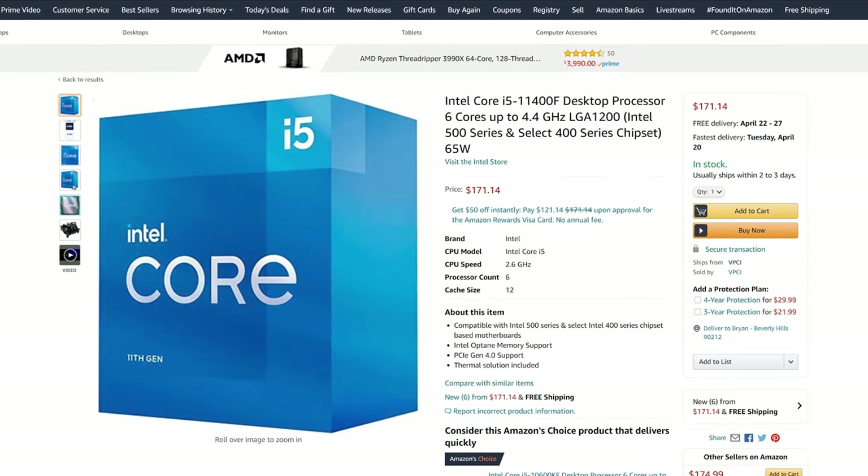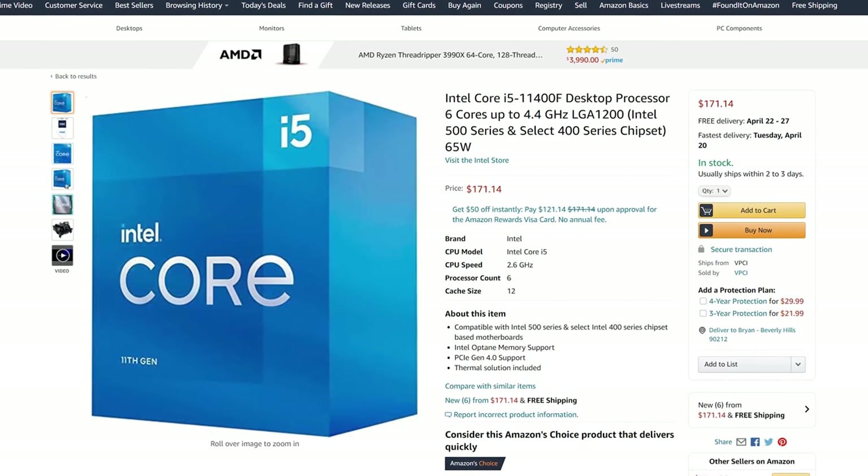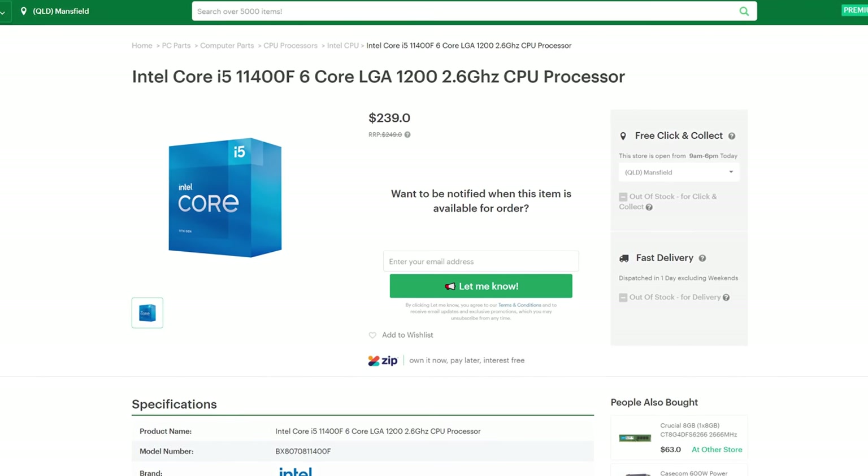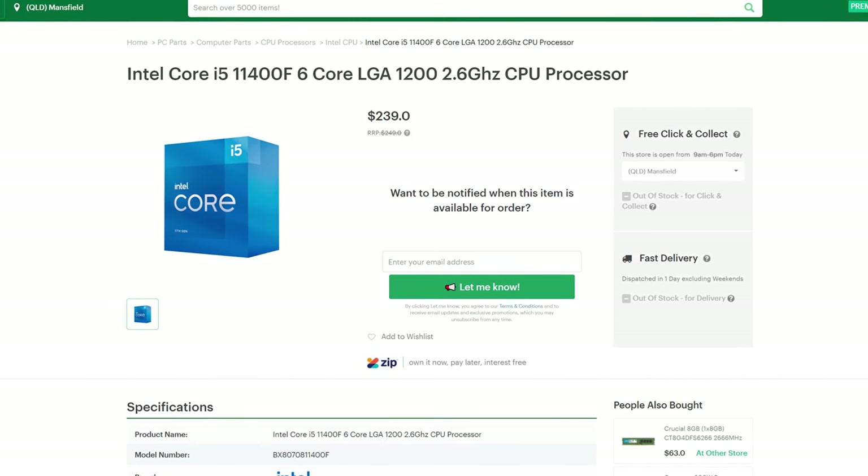Summing up the i5-11400F, the numbers are quite impressive given its current market price — around 170 USD in the USA and just over 200 Australian dollars. It is extremely well-priced. However, there are some caveats to be aware of if you want to pair this CPU with an H510 motherboard.